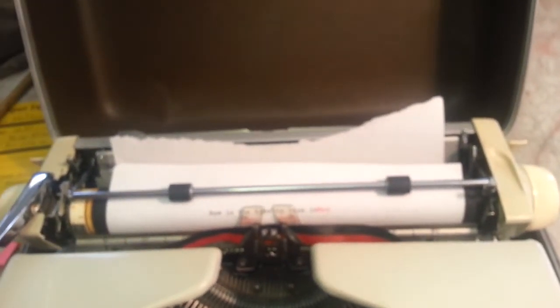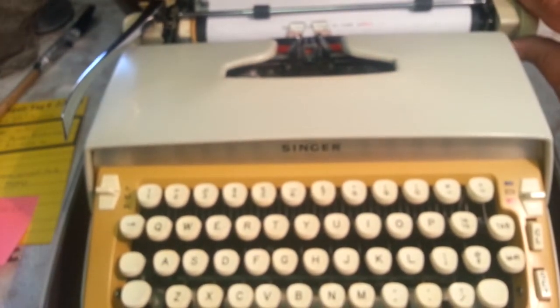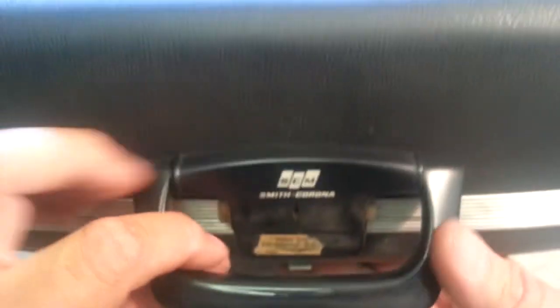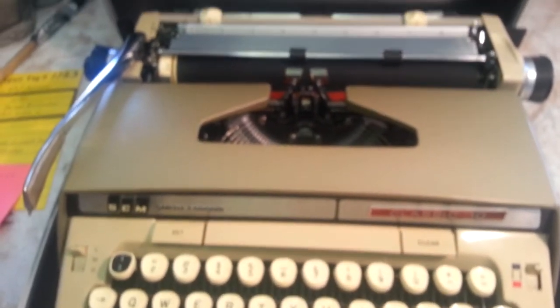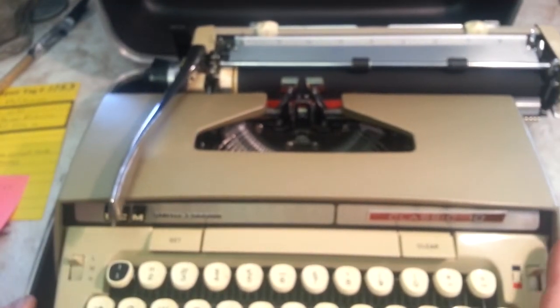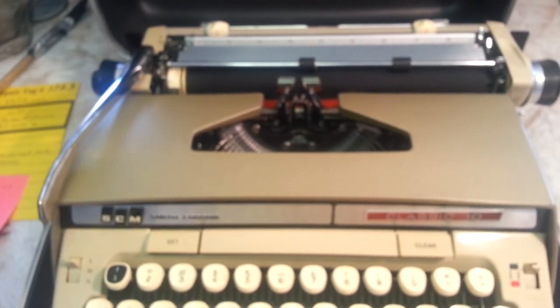That's just what I wanted to show today — a Singer typewriter. But this is made by Smith Corona; Singer just put their name on it. Here's the Smith Corona style — same machine, same Samsonite case, but it says Smith Corona instead. Same latches, same lock, same typewriter. Maybe a few different cosmetic changes on the Singer — these pieces were metal up here, these are plastic. But it works the same way and types the same, because it's the same machine.